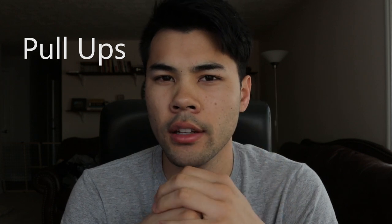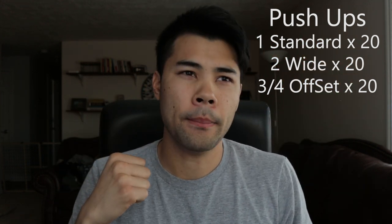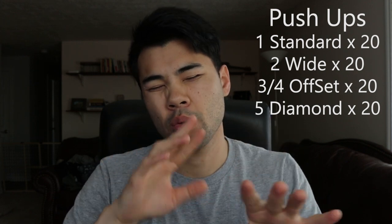For the 100 pull-ups I will do four variations of hand grips — underhand, a wide overhand, and then a switch grip. I'll be doing 25 of those. And then for the push-ups I will do five variations: a standard, a wide, an offset where my hands are all staggered, and then a diamond. I'll be doing 20 of those.